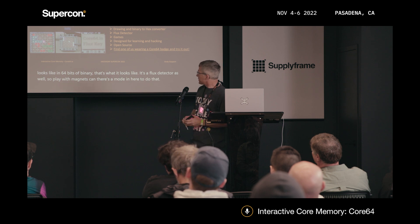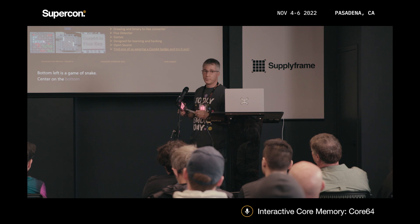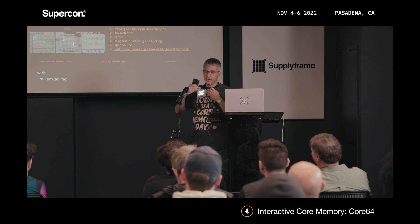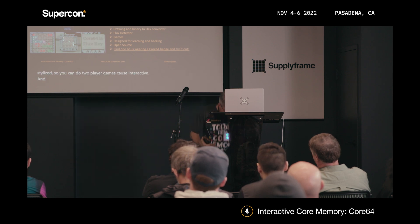Bottom left is a game of Snake. Center on the bottom is a game of Pong — two-player Pong. These come with two styli so you can do two-player games, because it's interactive. I am selling these, by the way — they are available.